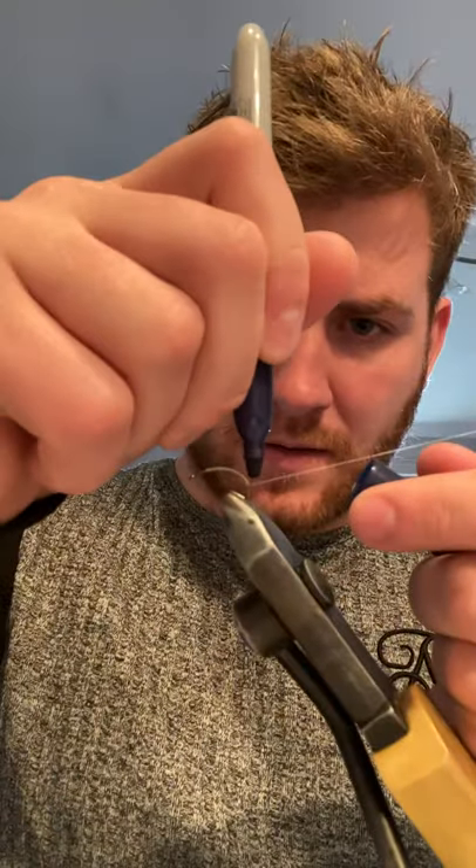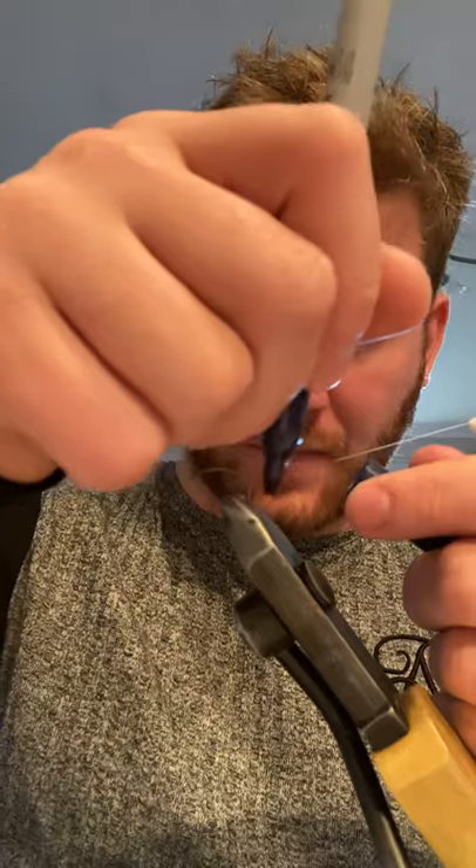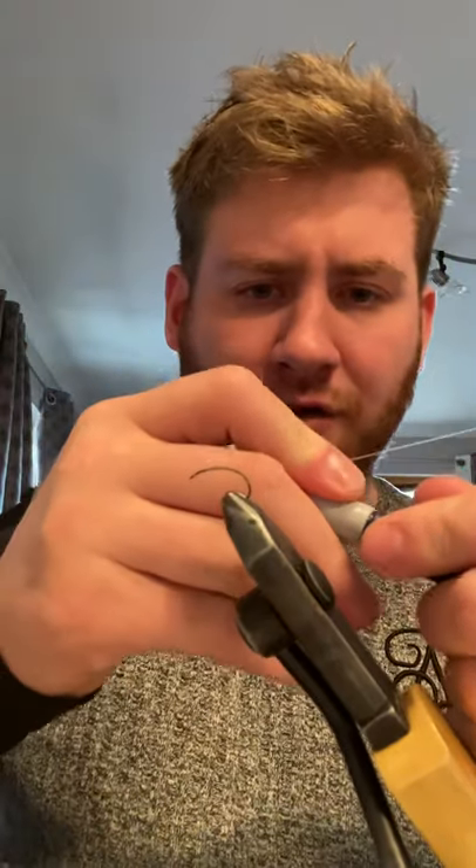And for the rib I use a Sharpie. With being a dry fly, I find the less on the actual body helps it float better. So the Sharpie will make the rib. I'm just going to do a quick whip finish here to hold it.